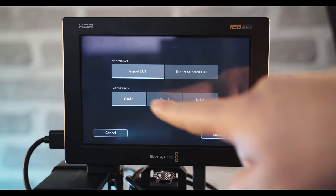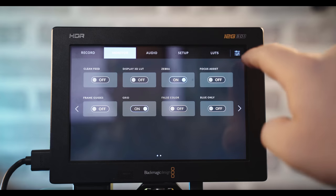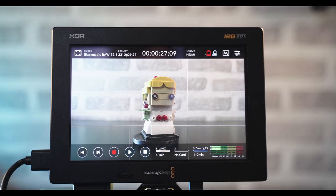When exporting Blackmagic RAW you're stuck in VLOG, which is why it's really handy that you can import your own LUTs to the Video Assist. Rather than viewing a really flat, low-contrast, low-color image, you can apply a LUT. Panasonic released a VLOG to Rec.709 LUT, so you can install that on the Video Assist, and then everything you see will give you a better idea of what you're actually looking at once you get it into DaVinci Resolve.